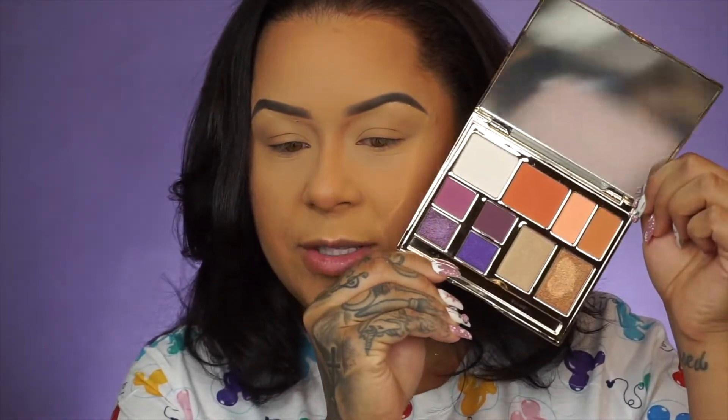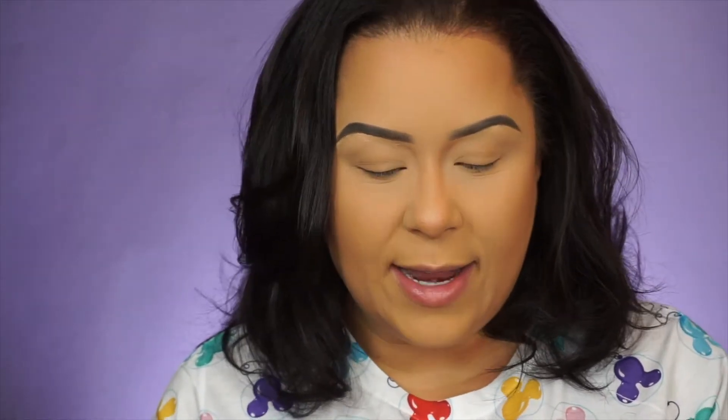So for this look I'm going to be using the Brow Bar by Rima Berry Diva palette. I'm going to show you guys what that looks like on the inside — it's very fun, you've got your pinks, purples, gold, transition colors. Very perfect for a pop culture look, so let's just go ahead and dive right in.